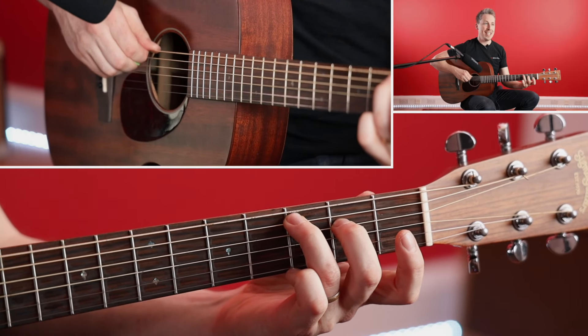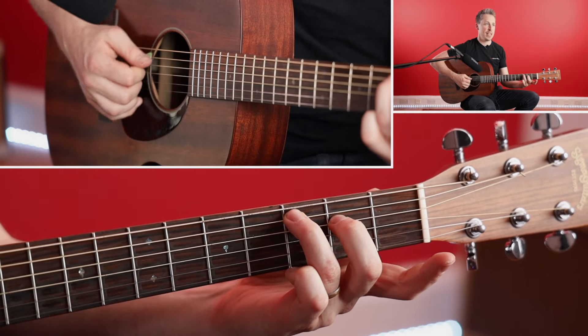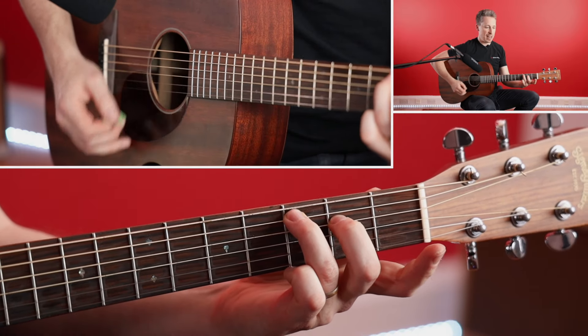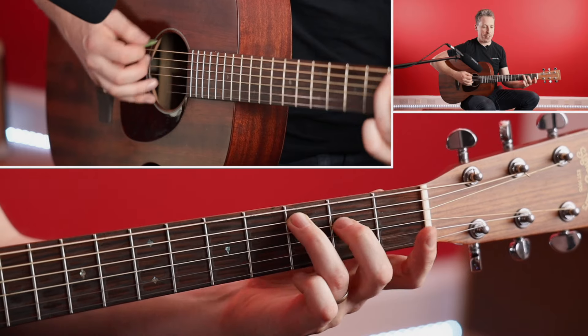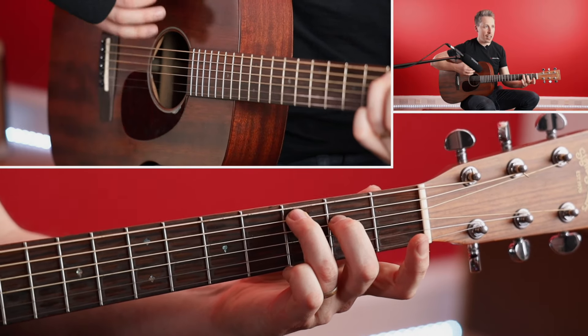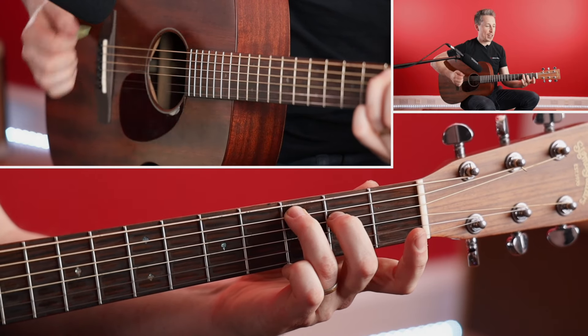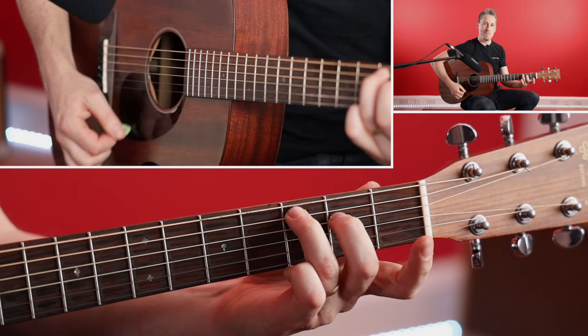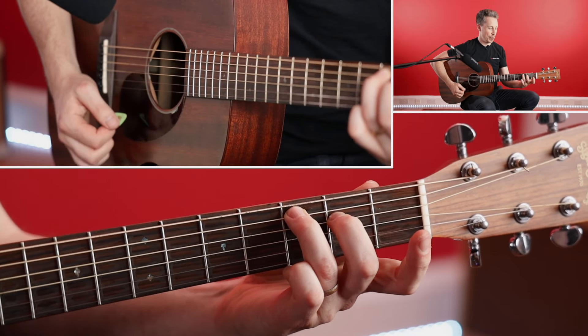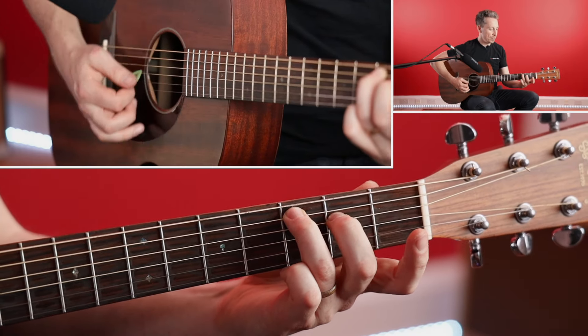In theory, the low E string doesn't need to be played so you can start strumming from the A string, but in practice don't worry too much about it — the E still works really fine. You can practice strumming all six strings: no rhythm, no rhyme, no nothing — just strum it like so. That's our next chord, called a C major seventh.